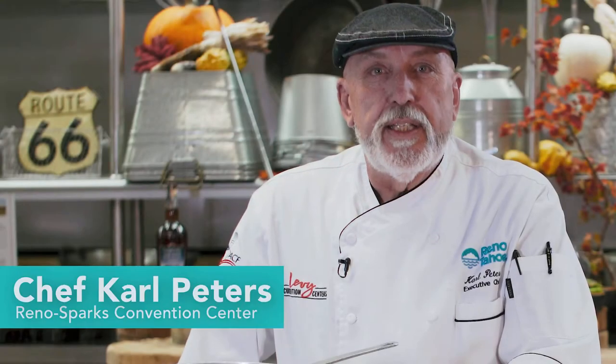Hi, I'm Carl Peters, the executive chef at the Reno Sparks Convention Center, and I'm gonna make apple fritters.